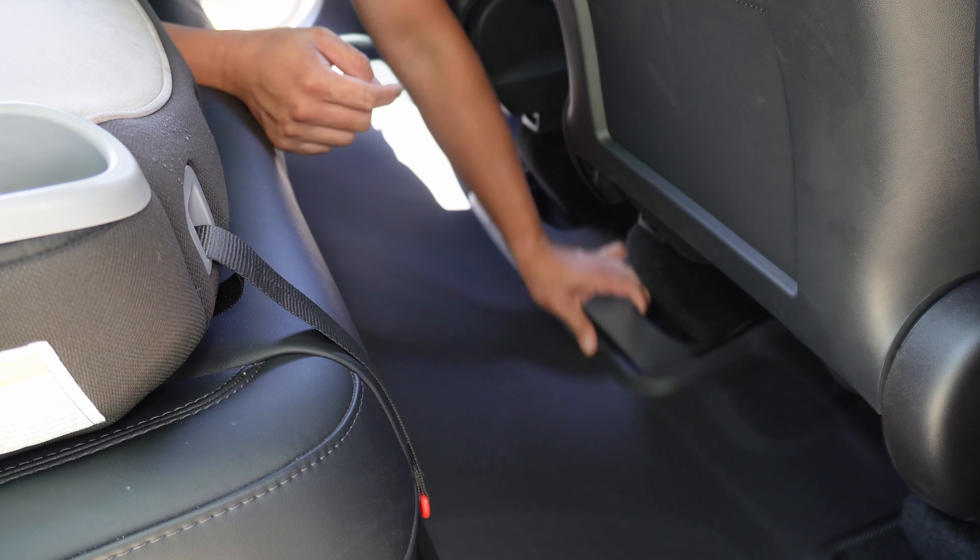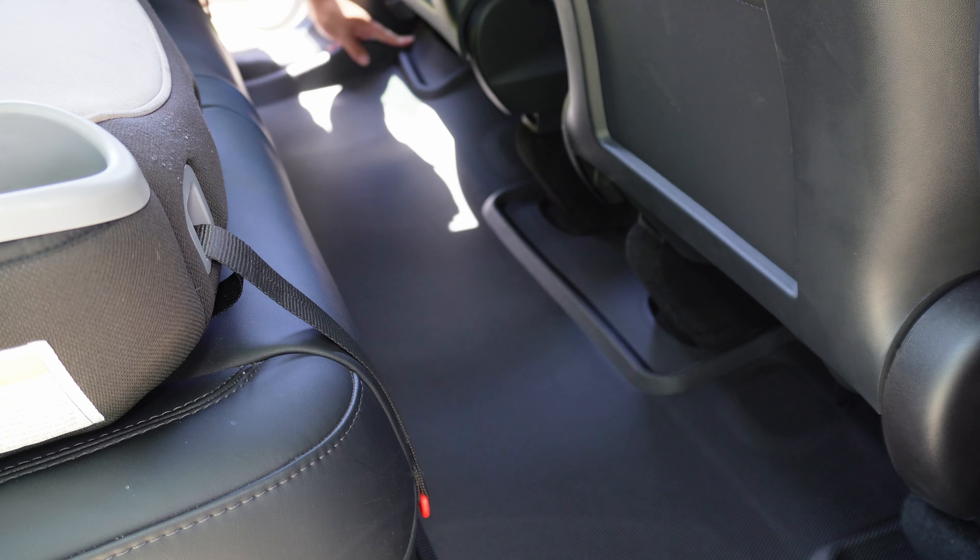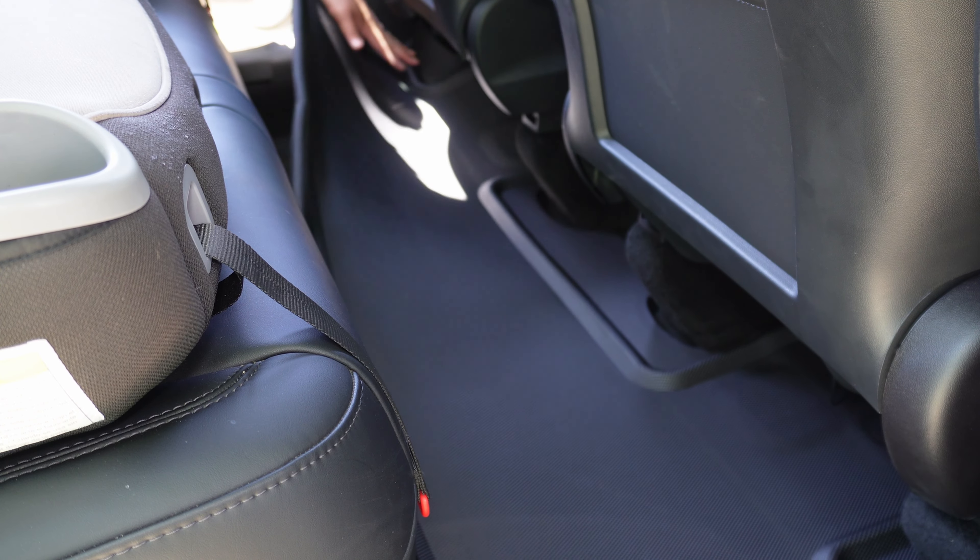The floor mats in the back seating area comes in one piece. Being that the mats are flexible, it makes the installation a lot easier. Excuse me for the mess — I have young kids.